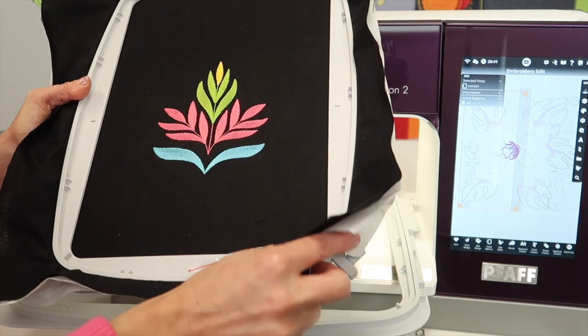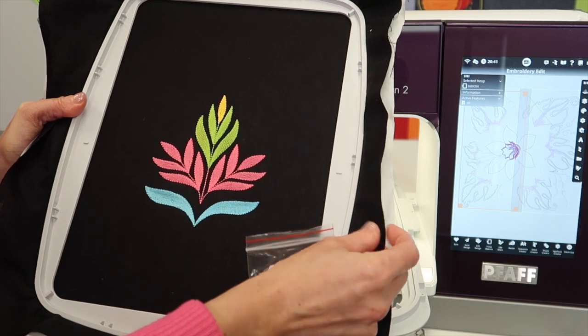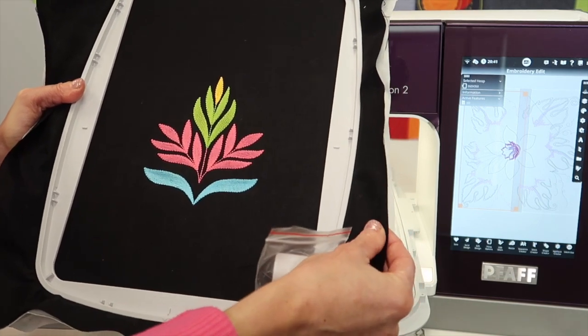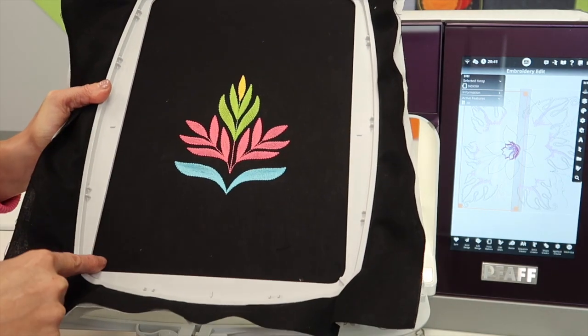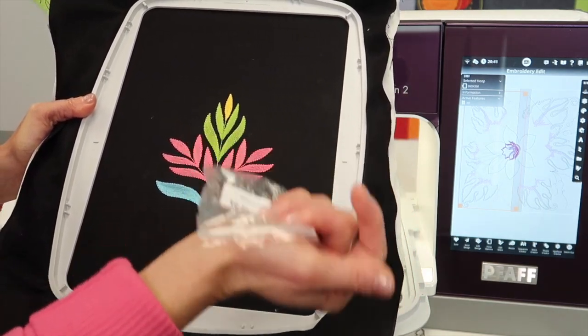One of two things is happening: number one, you don't have enough stabilizer, or you don't have the right kind of stabilizer. I'm a fan of ironing fusible interfacing onto the back of a lot of my cotton fabrics before I do embroidery — that helps a ton. But as you get ready to hoop all your fabric and stabilizer together, the clips are going to be your lifesaver.